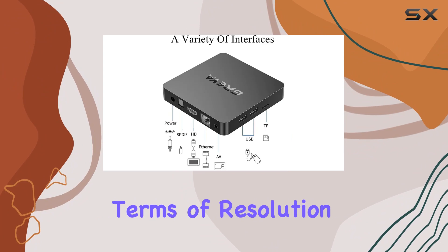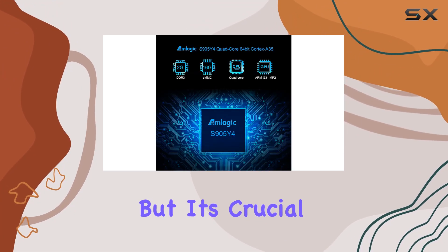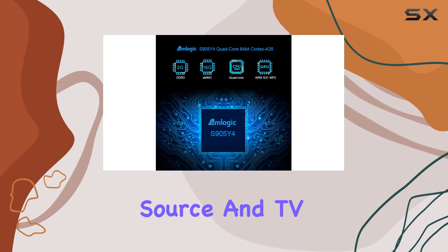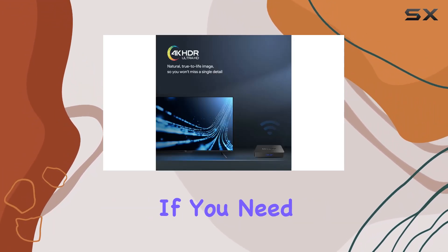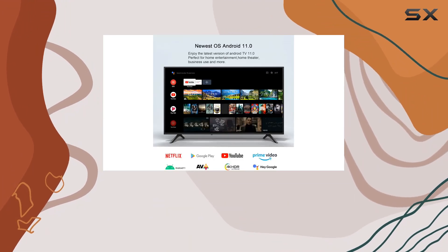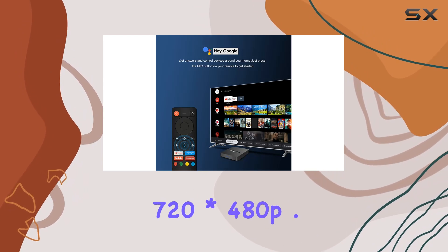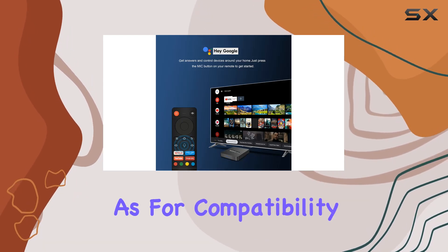In terms of resolution, the box supports 4K HD video, but it's crucial to ensure that both your video source and TV support 4K resolution. If you need to adjust the resolution, simply turn off the auto function and you can choose between 1080p and 4K options.